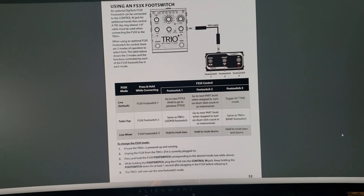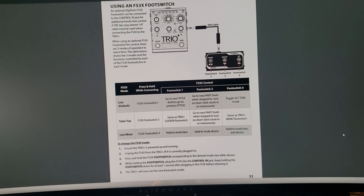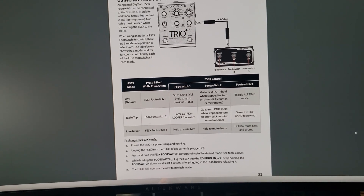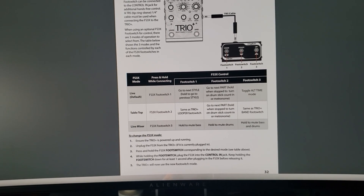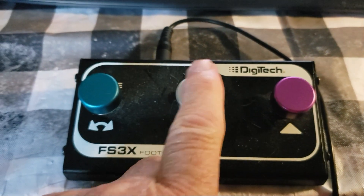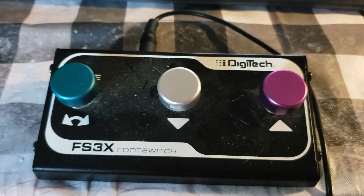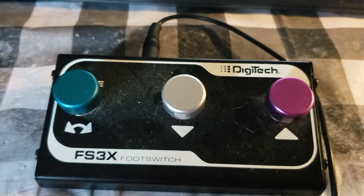On page 32 of the Trio Plus manual, you'll see this. Using an FS3X foot switch, I have it on the tabletop setting, and that allows me — like I said in the video you're about to see — that's what I use so I don't have to mess with the foot switches here. It's got these little caps on here because if you're barefoot or with socks on, not having these caps is painful sometimes. I'll leave a link to where you can get some of these caps.